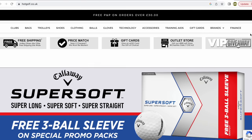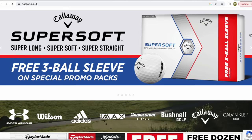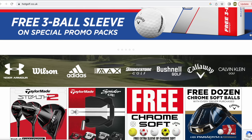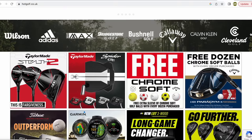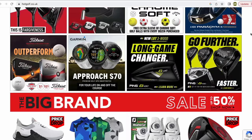Today's video is brought to you in partnership with Hot Golf, the online golf megastore bringing you the hottest deals in golf, and of course the clubs featured in today's video. Find the link to the Hot Golf website in the description below and check out some incredible giveaways and offers.